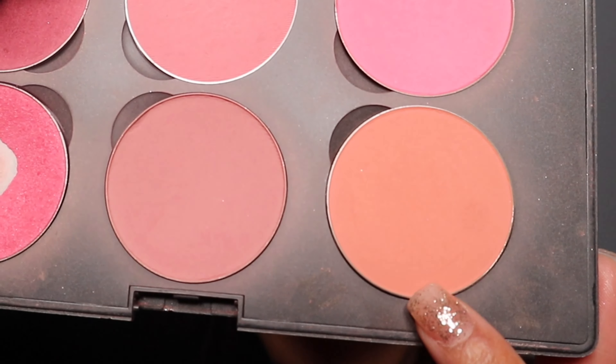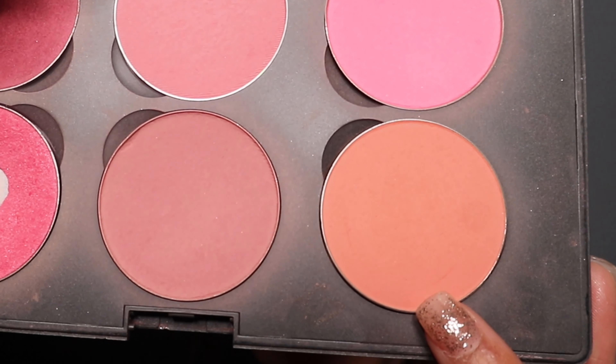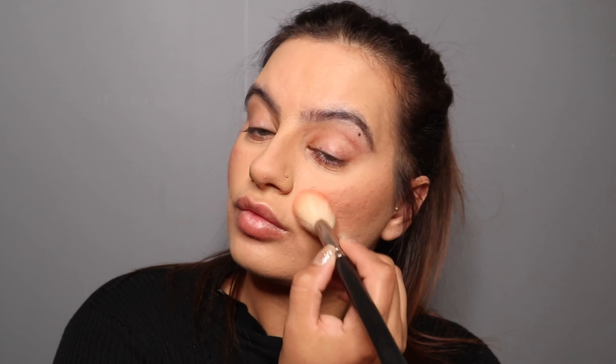For my blush, I'm gonna use this MAC palette and apply this peachy color on the apple of my cheeks, blending upwards and backwards.